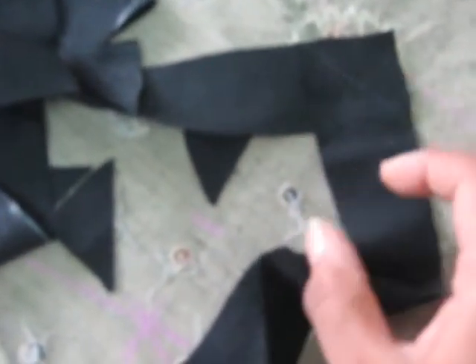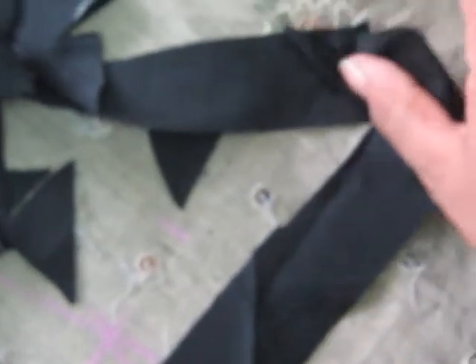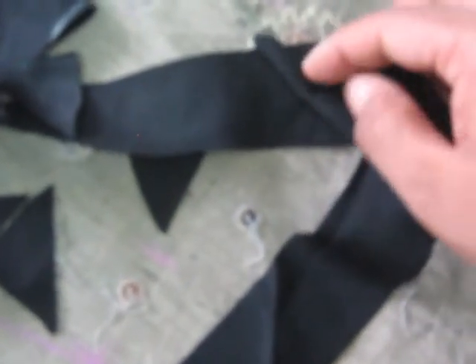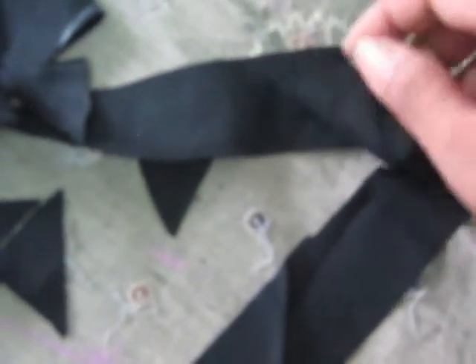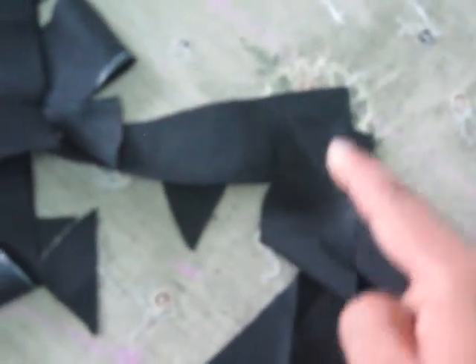When you sew it, it is exactly right — neat and clean, and the right position becomes the right position. I will show you how to sew, and then after what comes out.